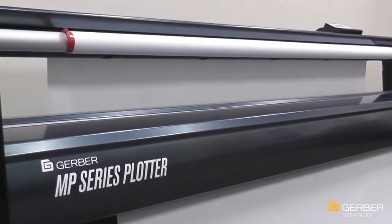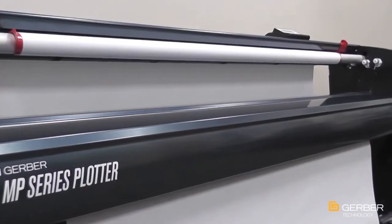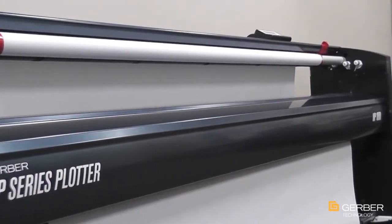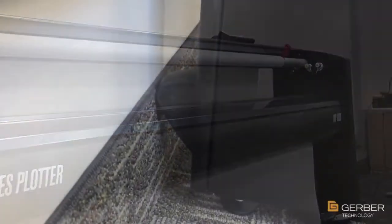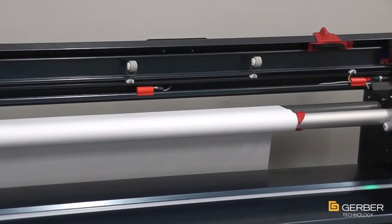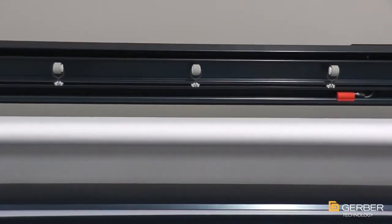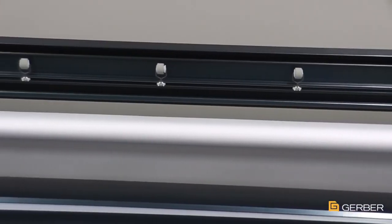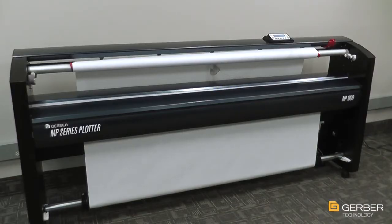Since all user functions and service take place in the front and on the side of the plotter, the MP Series can go up against any wall, reducing its overall footprint. Specially designed feet on the back of each leg prevent the head cover from hitting an adjacent wall when lifted, preventing damage to both the wall and the plotter. The Gerber Plotter MP Series' smooth look, sealed structure, small footprint, and low operating volume make it ideal for the trendiest office spaces or the grittiest production floors.